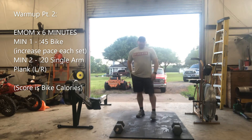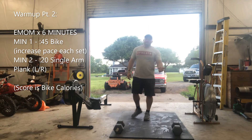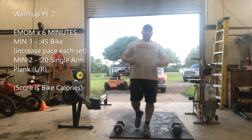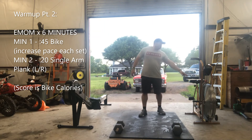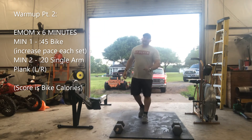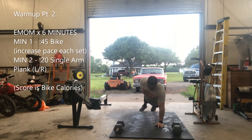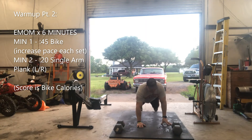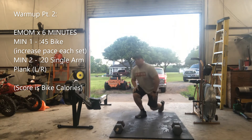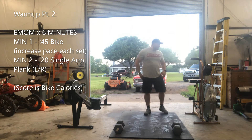Then you're going to go into a six minute EMOM. Minute one is going to be 45 seconds on a bike, rower, or a run — good medium pace, build up a ladder. Then on minute two, it's going to be 20 seconds of a single arm plank — extended, 20 seconds each side. That's 40 seconds total for that minute, with 20 seconds to rest before going back on.